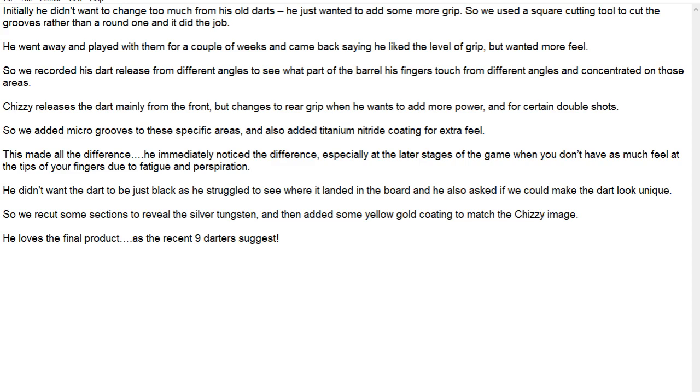Then it says he went away and played with them for a couple of weeks and came back. He said he liked the level of grip but wanted more feel, so they recorded him releasing the darts. They have a special camera which they can get up close and see exactly how he's holding the dart and how he's releasing it.